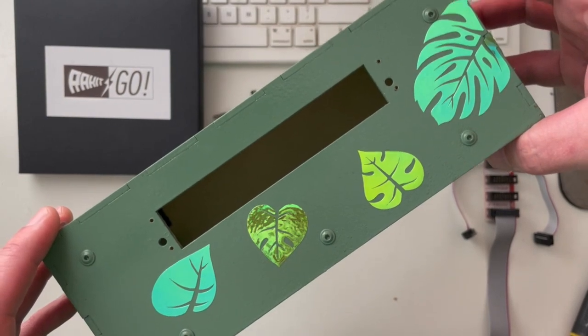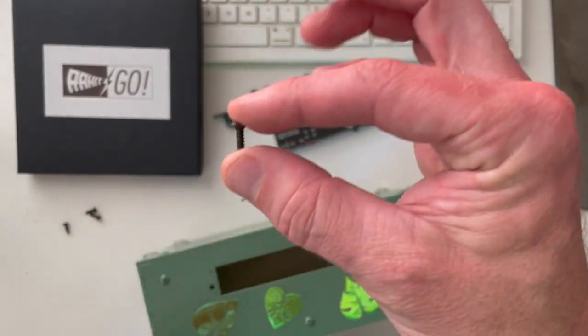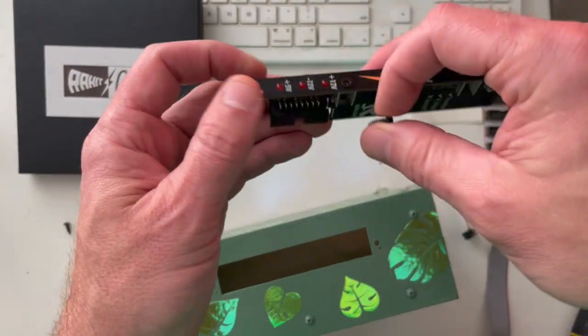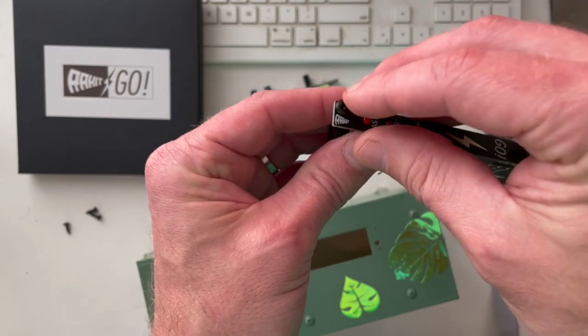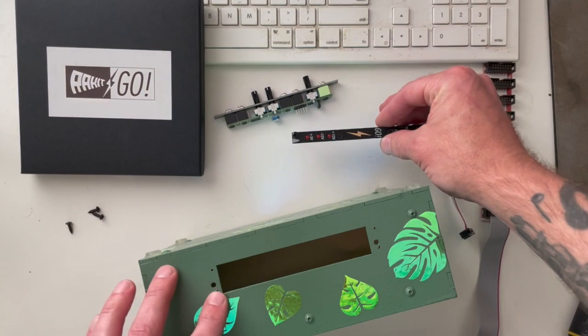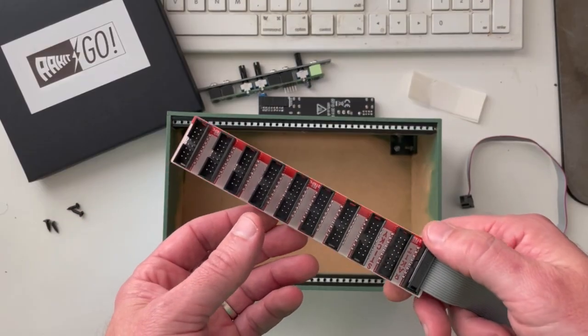I looked through my box of guitar parts and found these — they're actually pickguard screws, but they seem to fit really well through the module. I'm going to try screwing them directly into the wood and see if that works. But before we do that, we should probably mount the bus board.